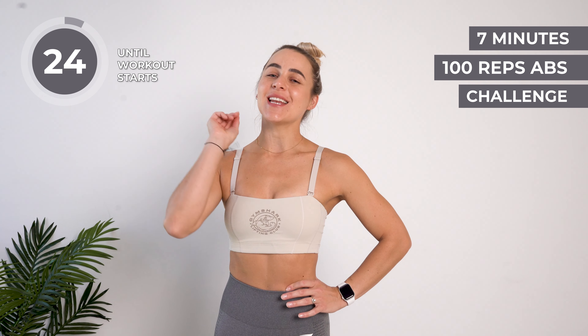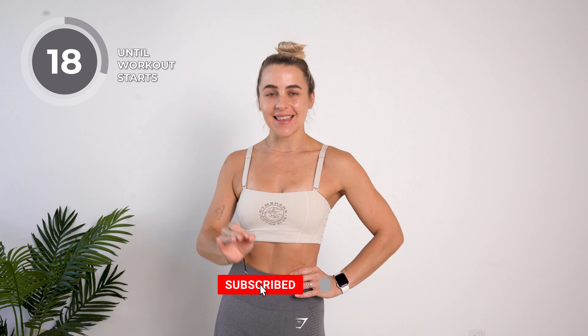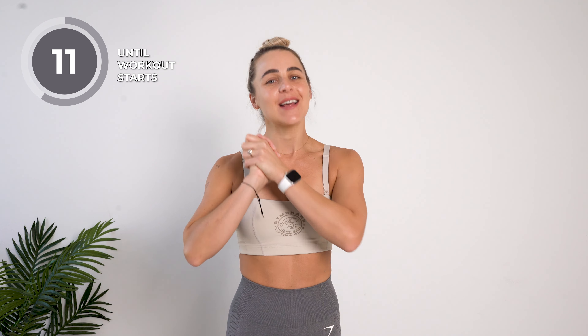If you want a flat tummy then you should be doing this workout. Try to do this workout three to four times a week for the next month and you will see results. Please remember you need to do this workout paired with a beautiful healthy meal plan for best results. You don't need anything for this workout — let's do this.